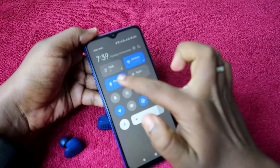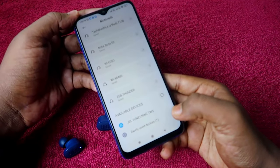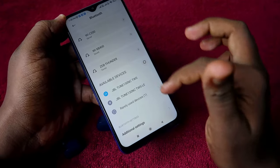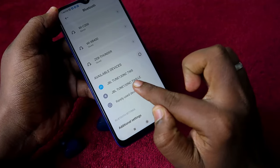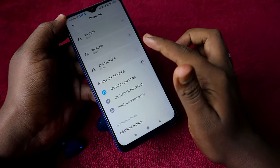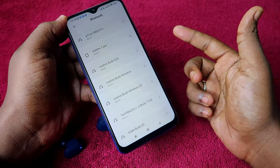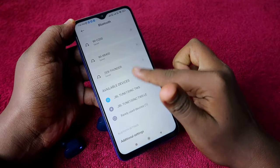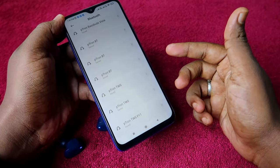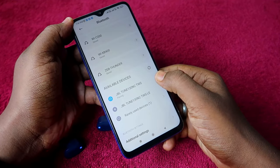Go to Bluetooth settings. In the available devices list, you'll find the JBL Tune 130 NC. One important thing: you may also see a device listed as 'TWS LE' — do not click on that device. If you previously accidentally connected to it, unpair that device first, then start the pairing process again. Click on 'JBL Tune 130 NC TWS' to pair.